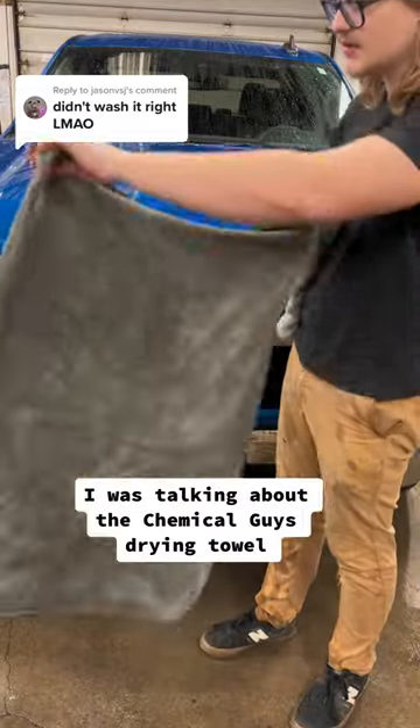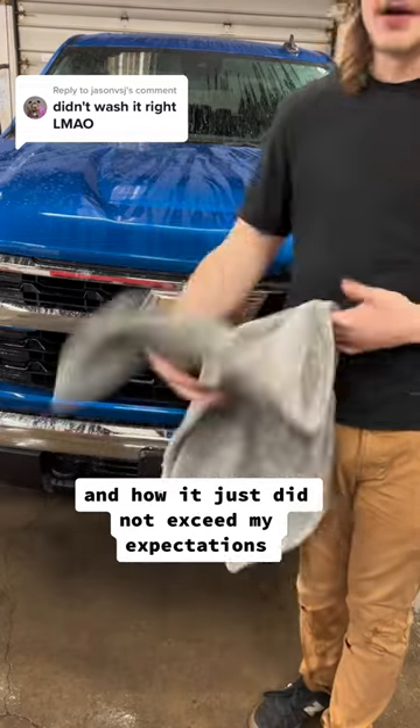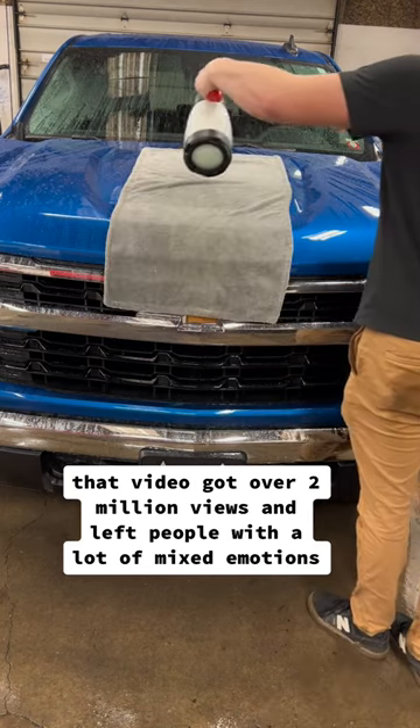In one of my most popular videos, I was talking about the Chemical Guys drying towel and how it just did not exceed my expectations. That video got over 2 million views and left people with a lot of mixed emotions.